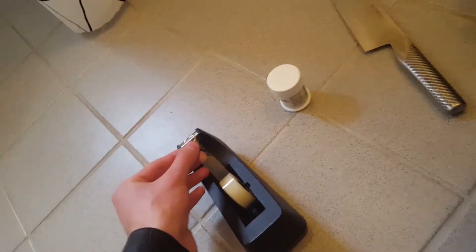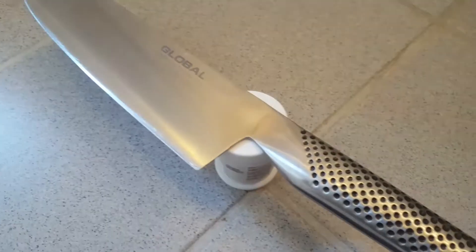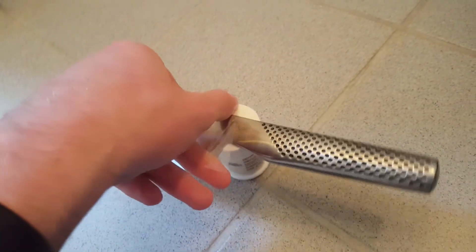The first thing you do is take a piece of tape off the tape machine, and then you take this knife and put it right here on top of the bottle like this, and then you take the tape and tape it across right here.